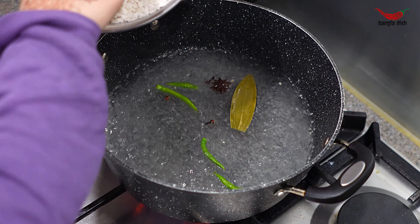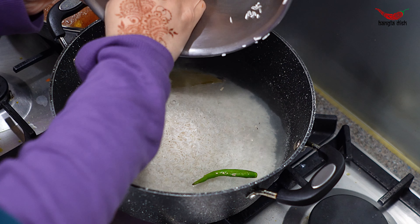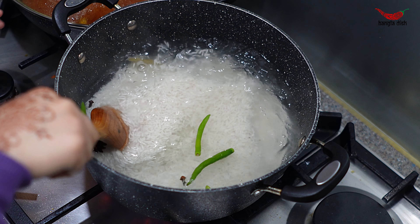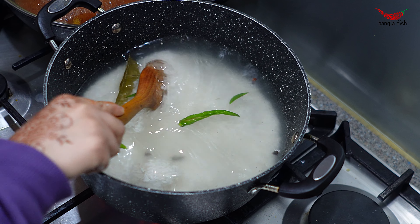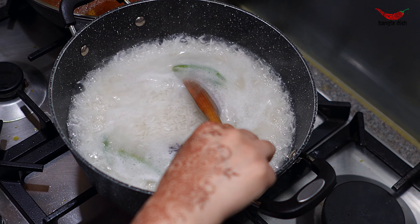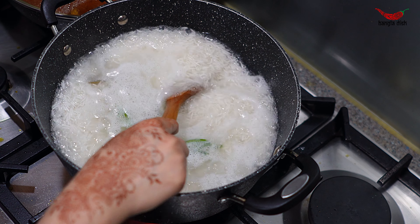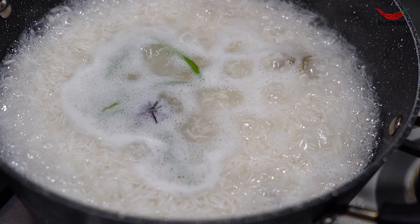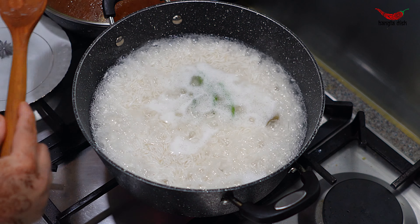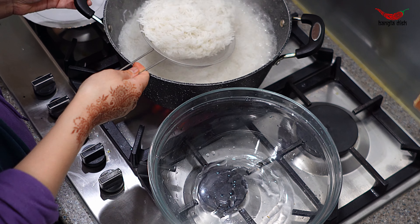Now add your washed and soaked basmati rice. Cook the rice in the water until it is around 50% cooked. At this point you can remove the spices from the water if you wish. Now drain the rice from the water and set aside.